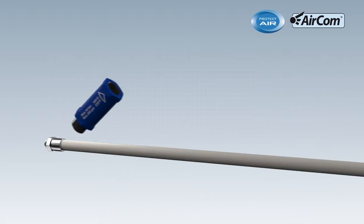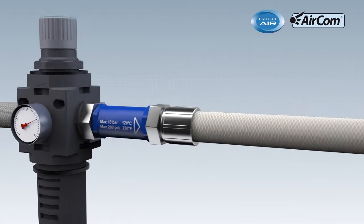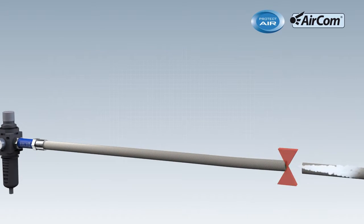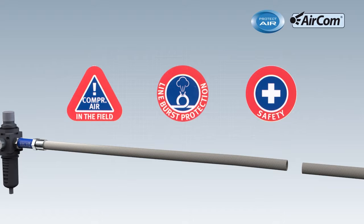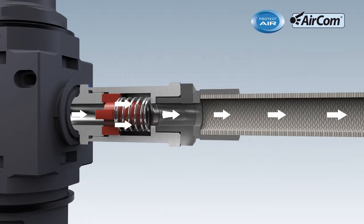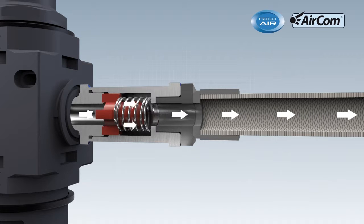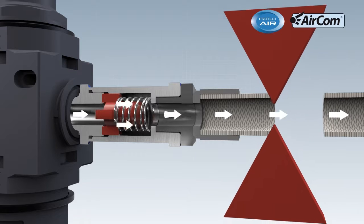The Hose Guard is installed between the pressure reducing station and the hose. This prevents the hose from lashing about. Minimal compressed air flows through the bypass bore though. In normal operational status, the compressed air flows through the Hose Burst Protector with hardly any loss of flow.